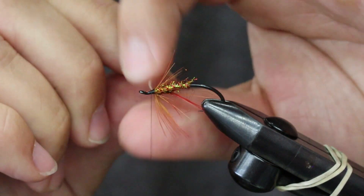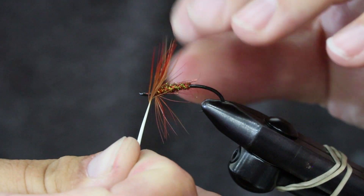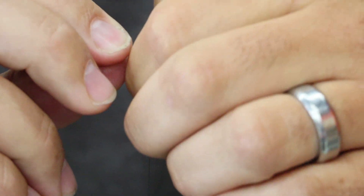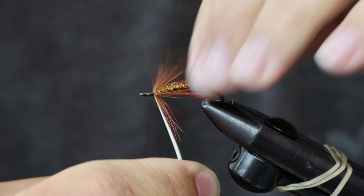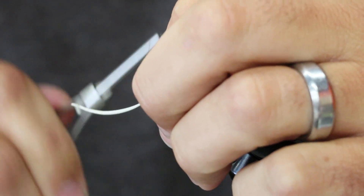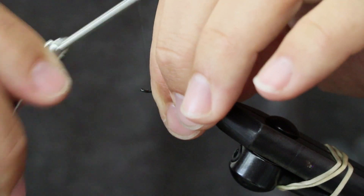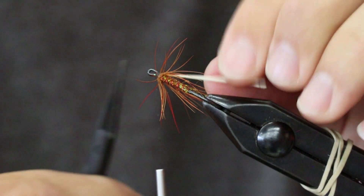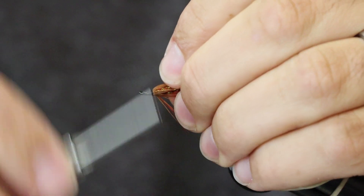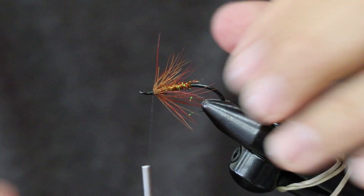For those of you who, like me, wonder when watching a video online whether a fly actually works — let's be honest, I made this up about two weeks ago. But yes, it does work. I had the confidence to try it out. I didn't use it on the Deschutes — I really thought of this fly for the Rogue. Steelhead on the Rogue gets super bitey towards natural-looking flies.